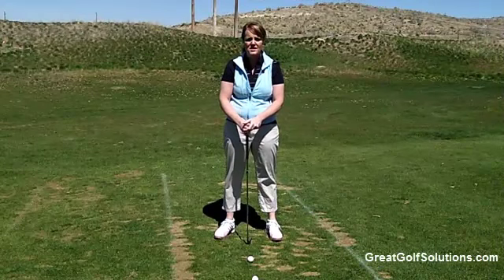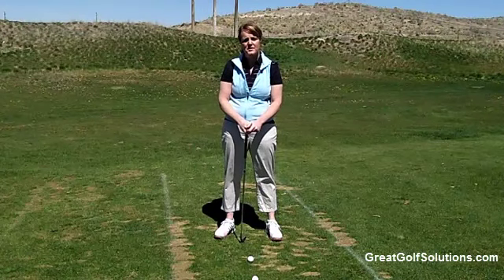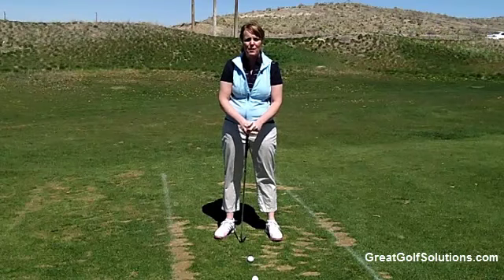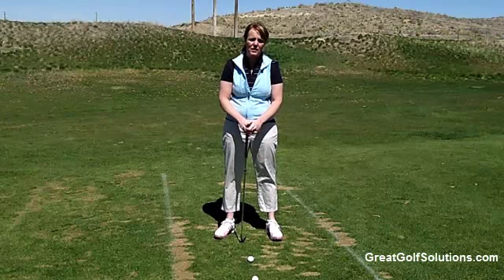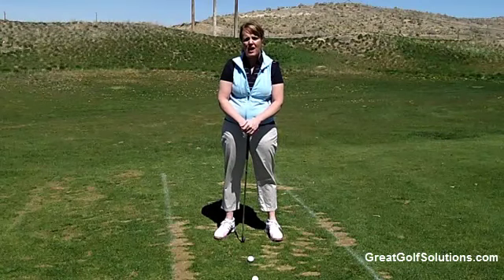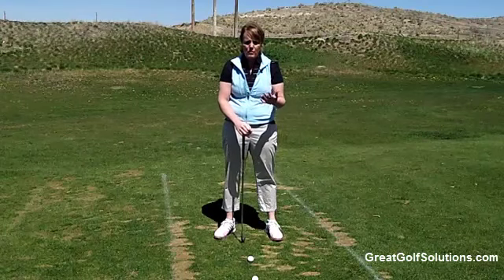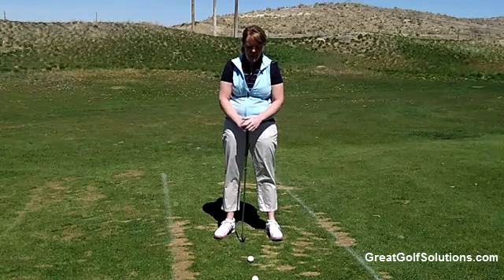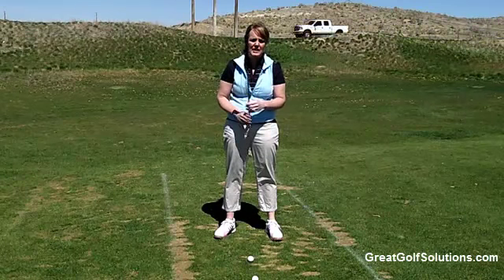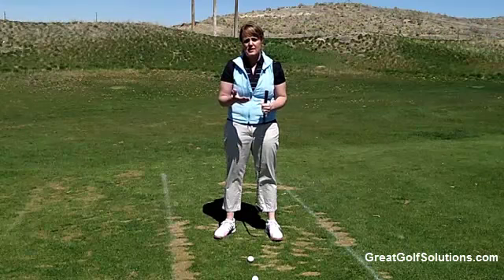Hi, it's Julie here at Great Golf Solutions. We're continuing on in our series of questions that have been sent in by our students over the last couple of months. One of the ones that I've gotten regularly, and it seems to be quite often now, is struggling with getting the ball in the air and how to do that on a more consistent basis. One of the things that I like to have my students focus on first is understanding how the ball gets in the air.